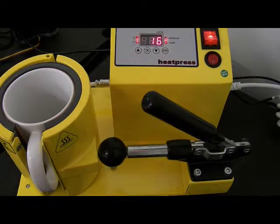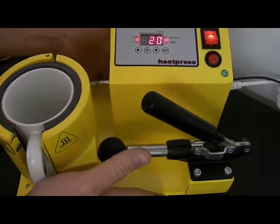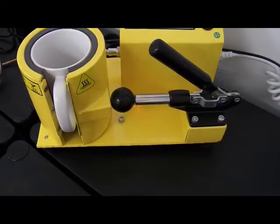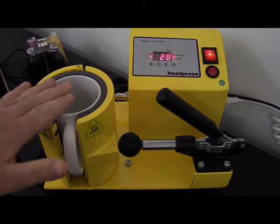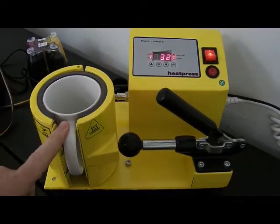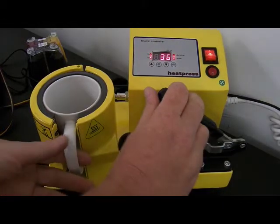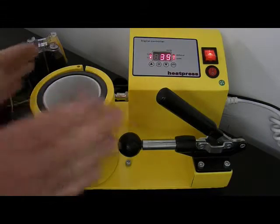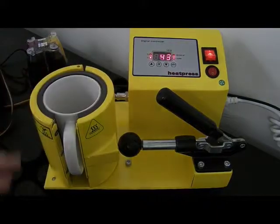It's very important with the mug press - to extend the life of the heating element, when it's heating up there is always a mug here absorbing the heat. When it's ready you'll take that out and put your new mug in. Always keep a mug in here while it's warming up to extend the life of the element.